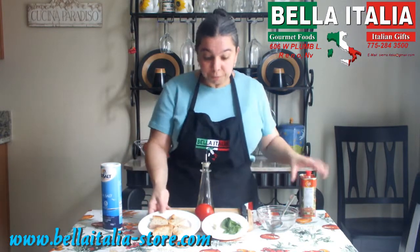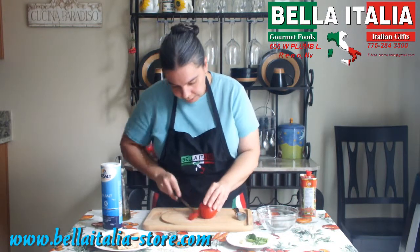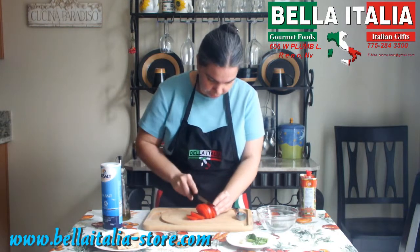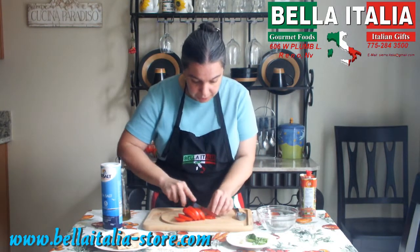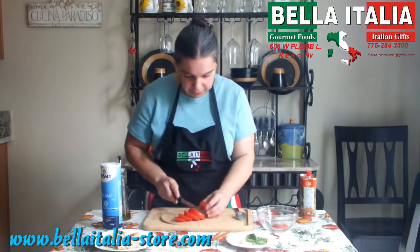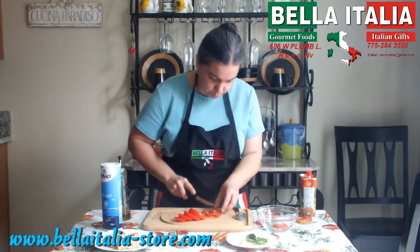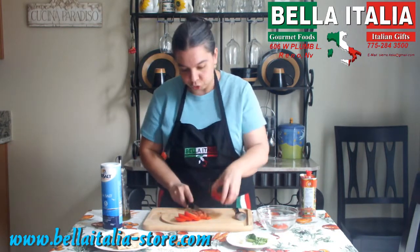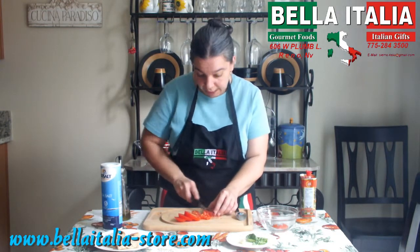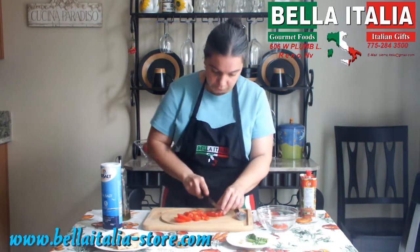First thing I usually do is prepare my tomatoes — dice them not too big, otherwise it's going to be complicated to eat them. I usually do this before I toast the bread. This way the tomatoes have time to pull out their juices, which will help wet your toasted bread a little bit, making it easier to eat.